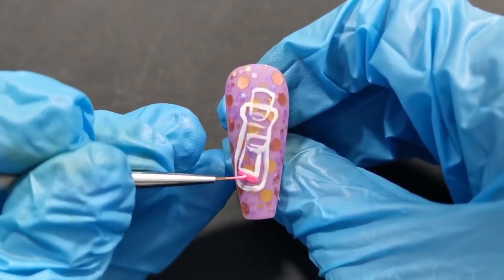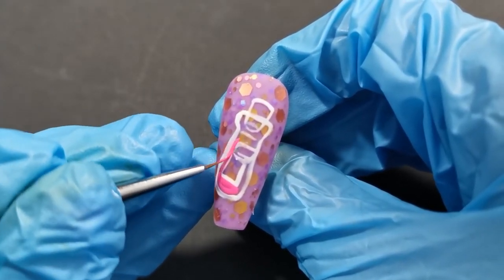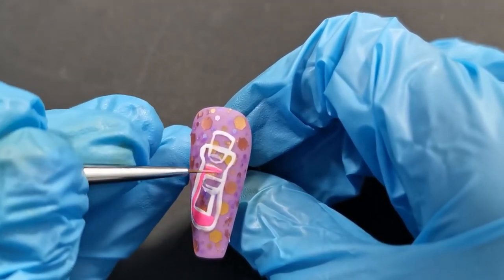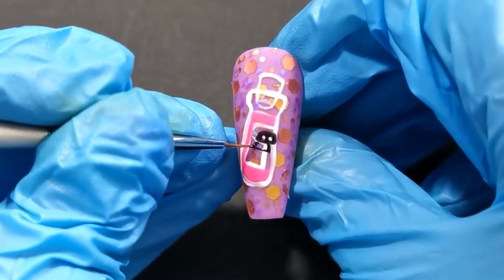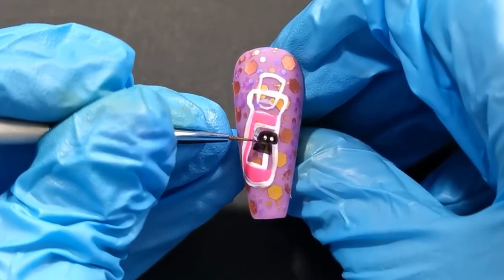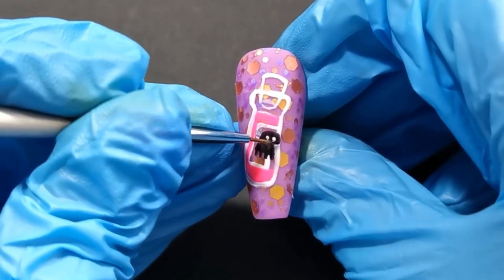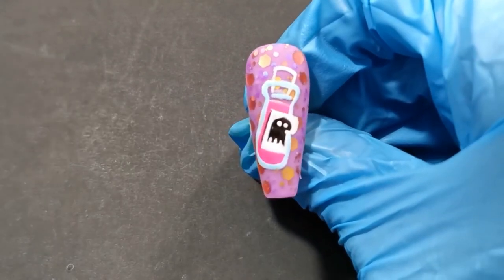Now we're moving on and this is a duplicate nail — we are doing the magic potion, specifically the one that Kronk messed up. He gave Kuzco llama extract instead of the death potion. On one nail it will show the label folded over, appearing to be the death potion, and on the other duplicated nail the label will be fully visible showing that it is indeed llama extract. There are also two other duplicated nails you won't see me do — they were pretty basic, just Yzma's shoulder cape spreading over onto the next two nails.